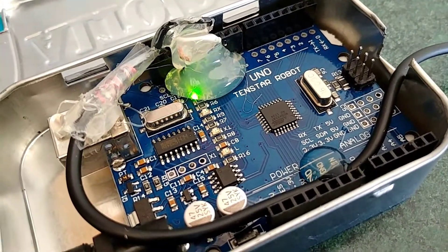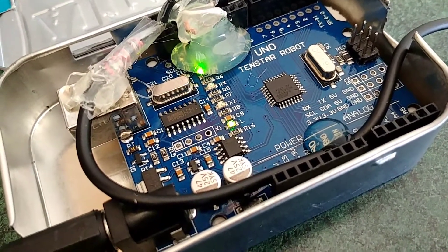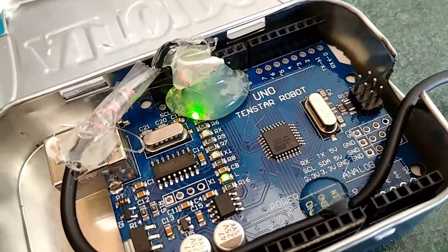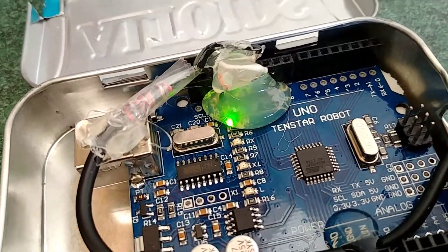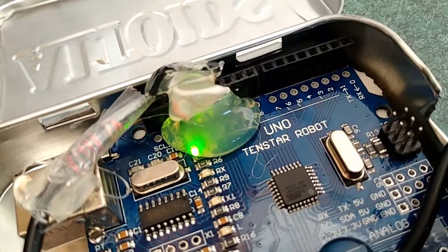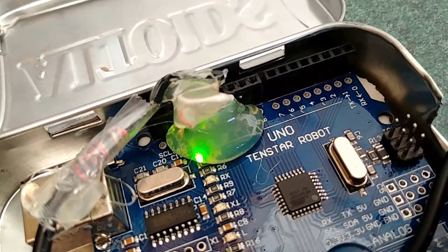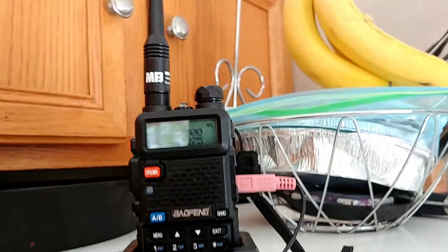I wanted to make it as simple as possible, with as little as possible, and as low power consumption as possible. I tore apart a headphone jack — and that's what this is — running into the black wire, and soldered it up inside of an Arduino there.